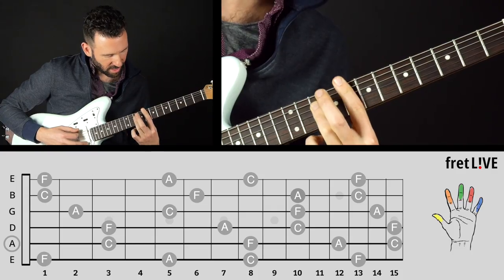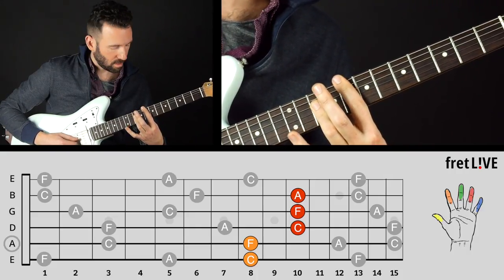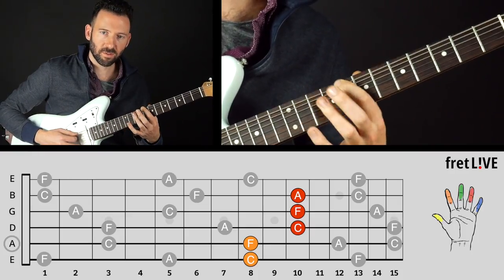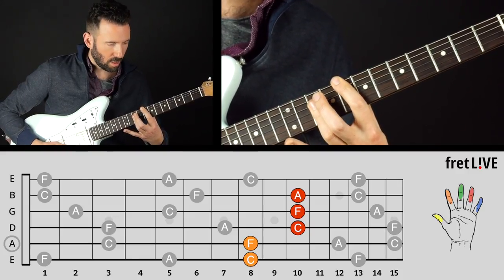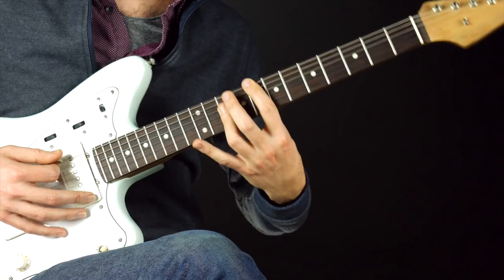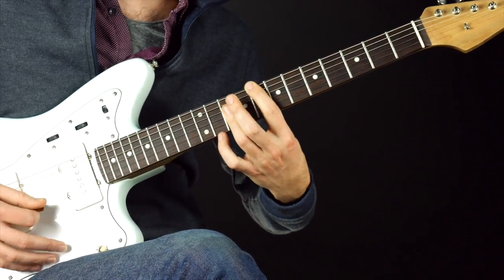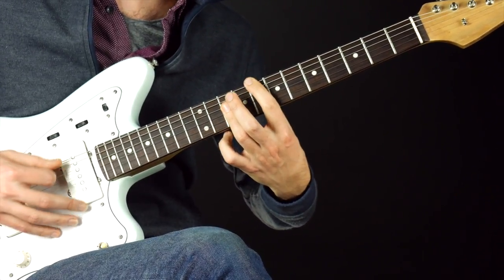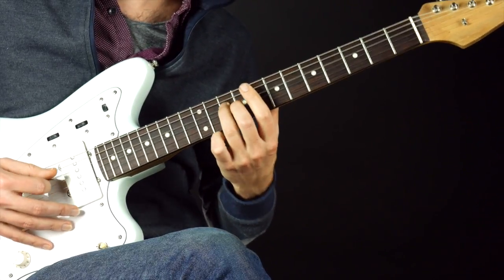Last but not least, we can add in the low E on fret eight, which would give the fifth of the chord — C — as the bass note. Now some people default to that and always keep every note possible without thinking about the bass note. So make an active choice: when you play an F, do you want F to be the bass note, or do you want C to be the bass note?